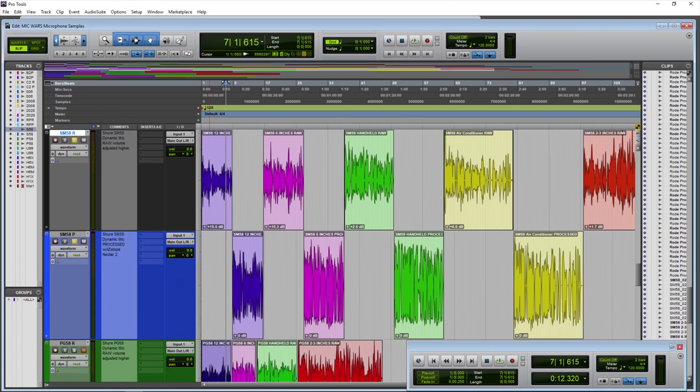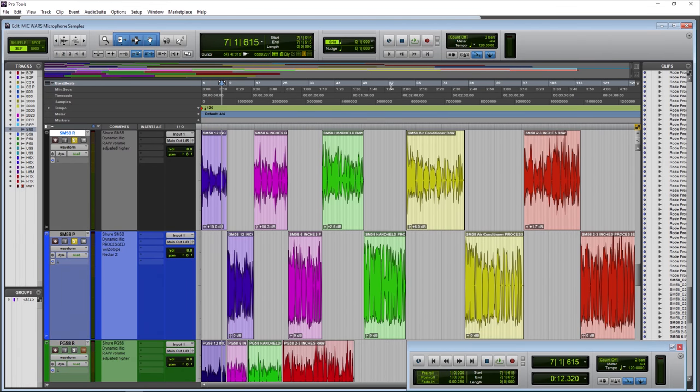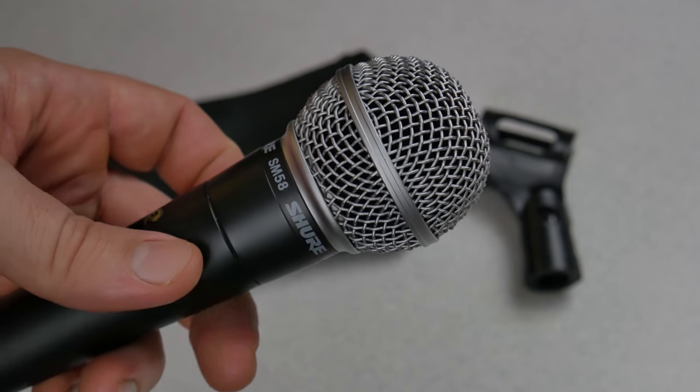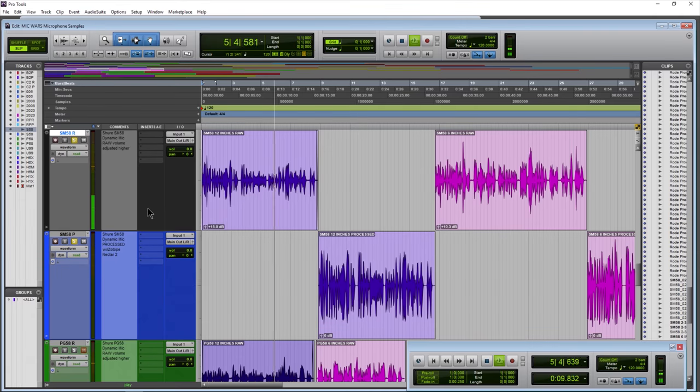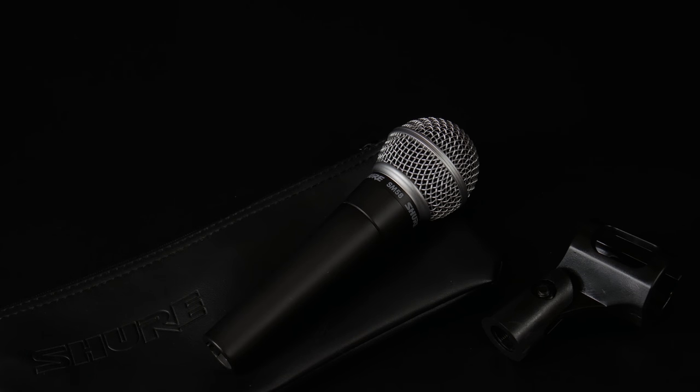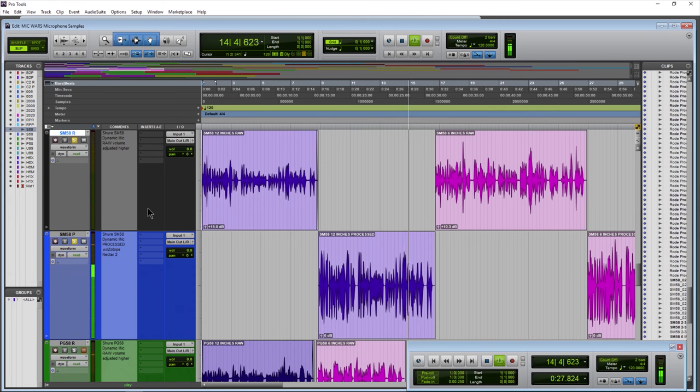The Shure SM58 dynamic microphone from around one foot away. One foot is obviously much farther than you would normally be from a dynamic microphone like this, but here is the Shure SM58 from around one foot away — raw and processed.